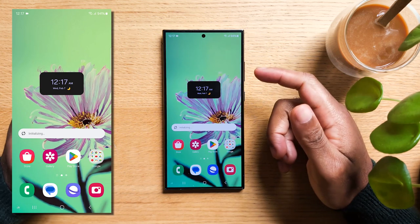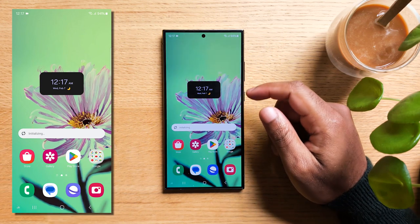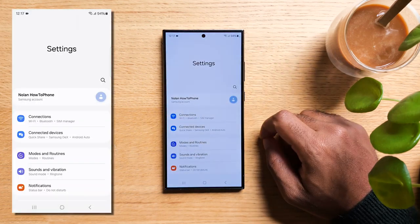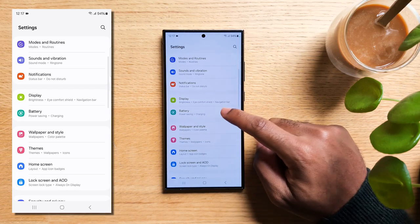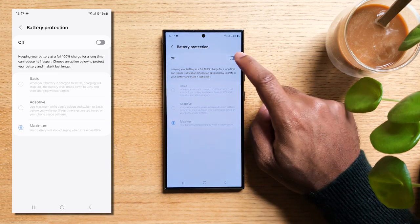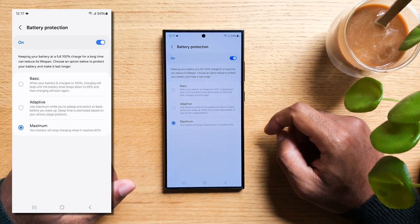Now, if you're planning on keeping your S24 for multiple years and would like to ensure longevity of your battery, here's another tip. Swipe down from the top to reveal the notification panel, tap on the gear icon to access settings, go to Battery, then hit Battery Protection. For lithium batteries, two things can harm your battery longevity: keeping it at 100% for too long, and on the opposite side, keeping it at 0% for too long.